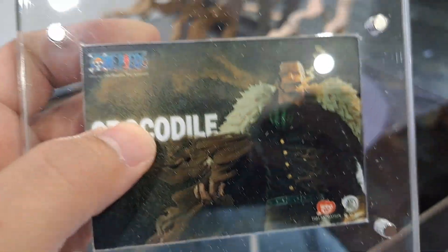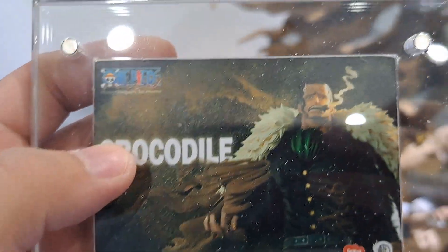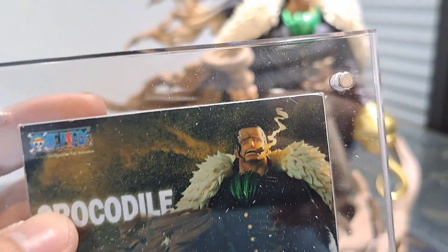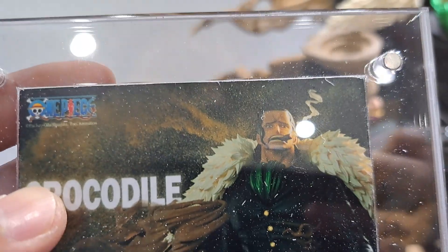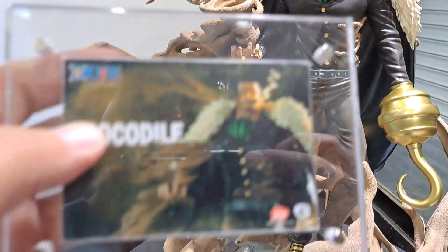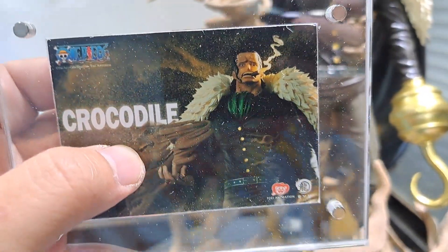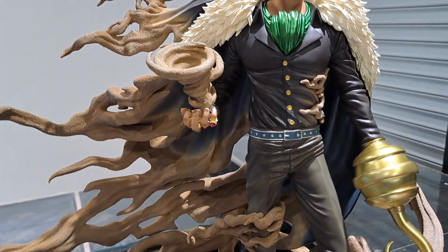I checked the plaque and there's definitely a cigar in his mouth. Let's see where that is. On this plaque you could also see that we put the sandstorm on his hand the wrong way, so this is where the cigar is located.